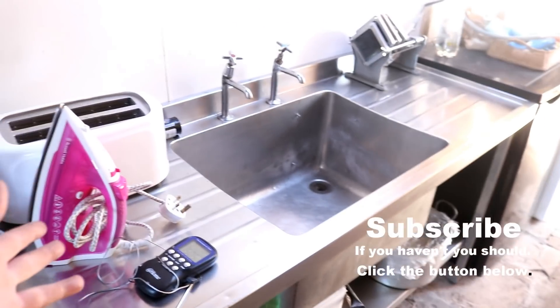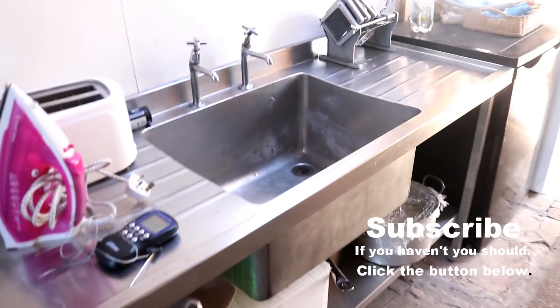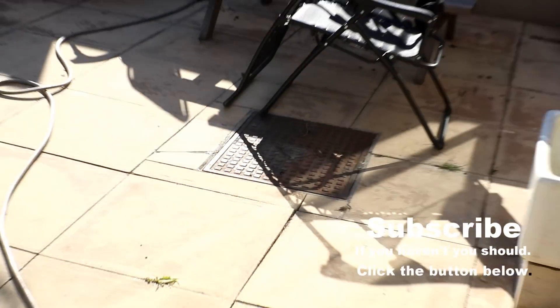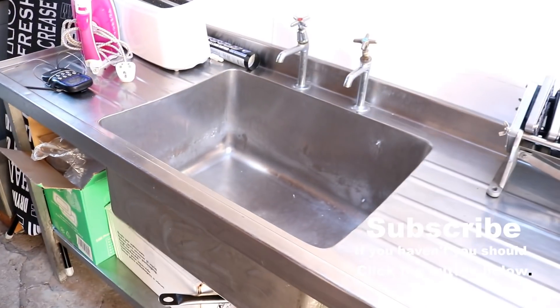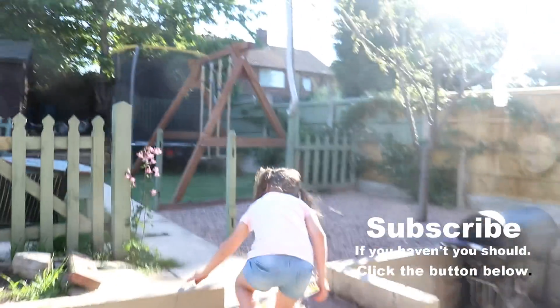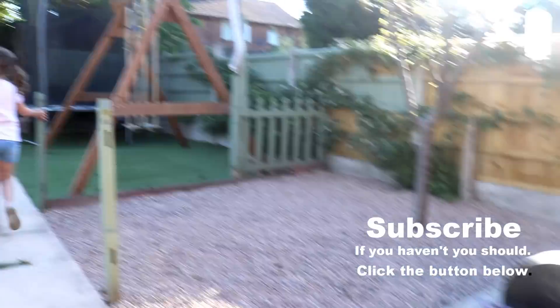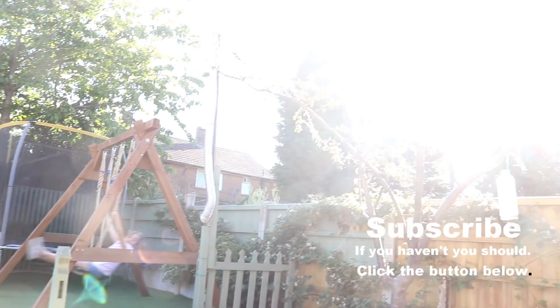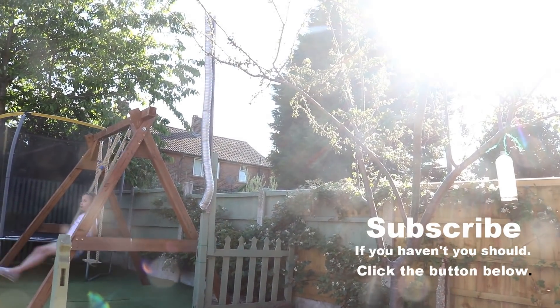We've brought this sink home hoping we can utilise it for making sausages and experimenting, but I can't plumb it in because the closest drain is kind of there - I don't really fancy digging up. So if anyone's got any ideas how I can plumb this sink in, just let me know. Right, well there we go then. It's a lovely day - I want to get a beer, sit in what's left of this fantastic sunshine and chill out. We'll see you on tomorrow's vlog.